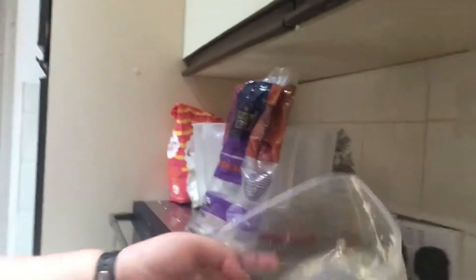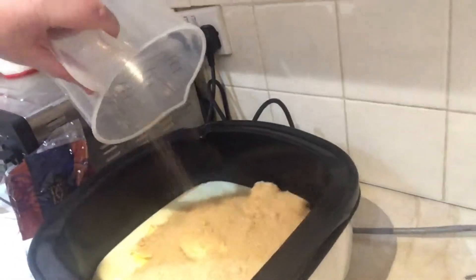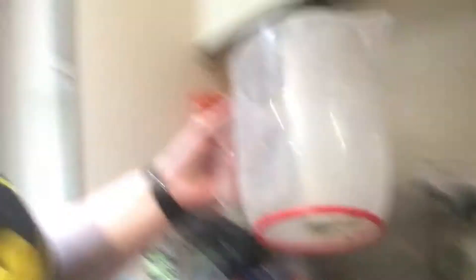Then you put 450 grams of demerara sugar in, put that in there like that, and then you put 115 mils of milk in, put that in there like that, and then you just turn it on and cook it.